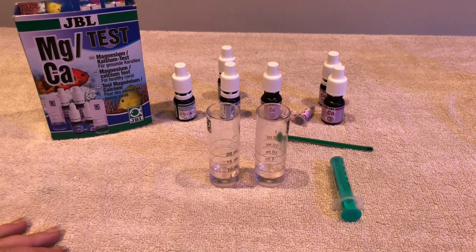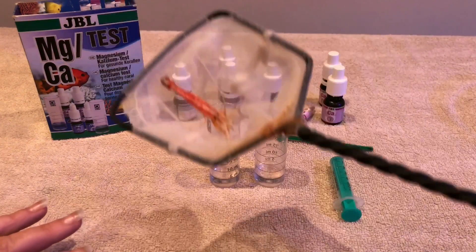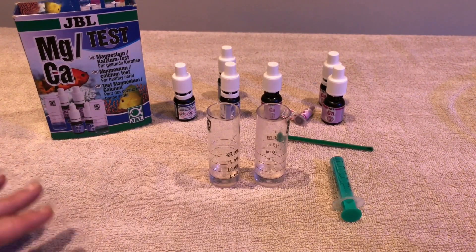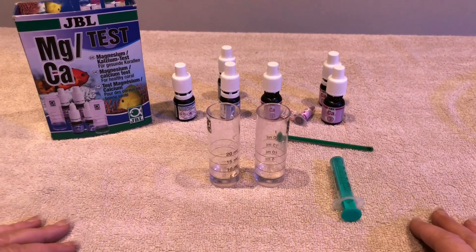Now a couple of days ago — if you're very squeamish, look away now — I lost my cleaner shrimp. He sadly died, and somebody said to check your calcium. So here we are checking our calcium.